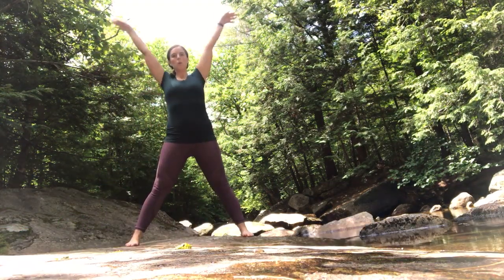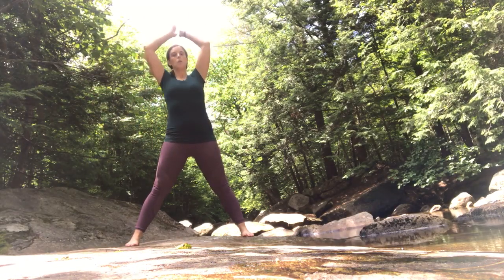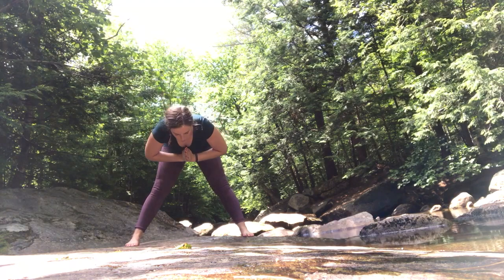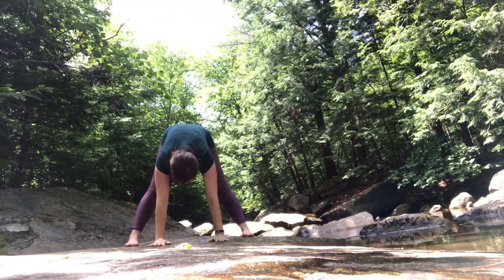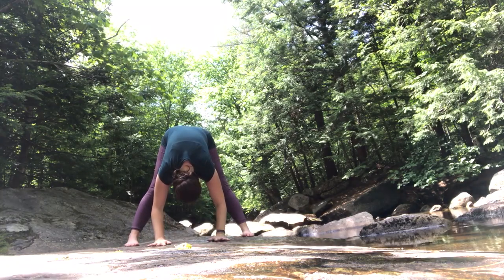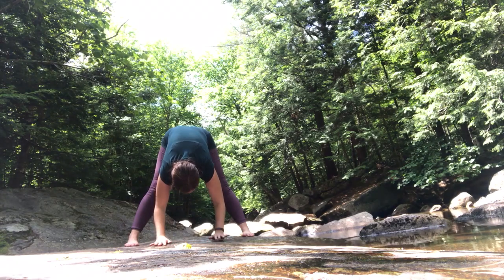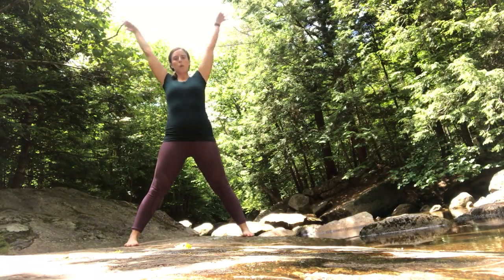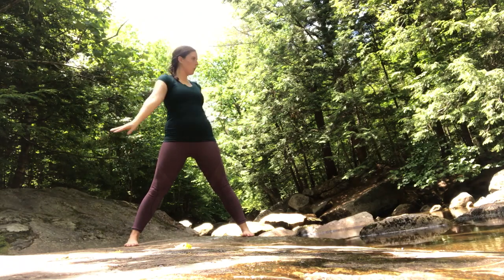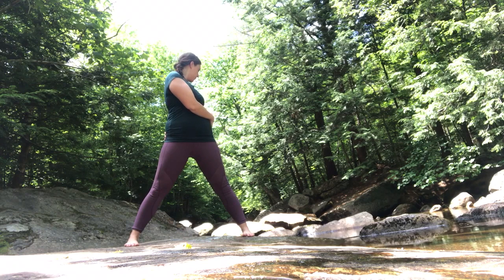Come to stand with your feet a little wider than hips width. Inhale, arms up. Exhale, come down to a half forward fold. You can have your hands on your hips, or you can place your hands on the ground and come into a full forward fold. Breathing here. Roll up slowly. Inhale, arms up. Exhale, turn towards the left. Nice gentle twist here, waking up the spine.